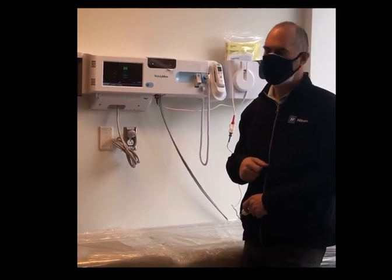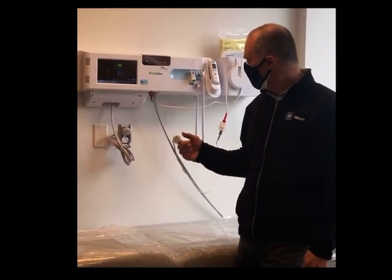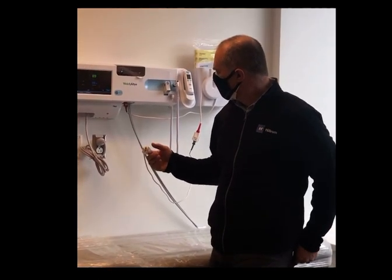15 seconds, okay — give it a little bit. I'm going to put it back on, though, because I want to show you that many times our customers get confused sometimes.